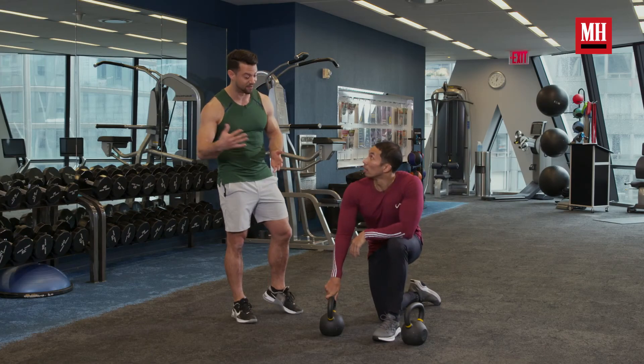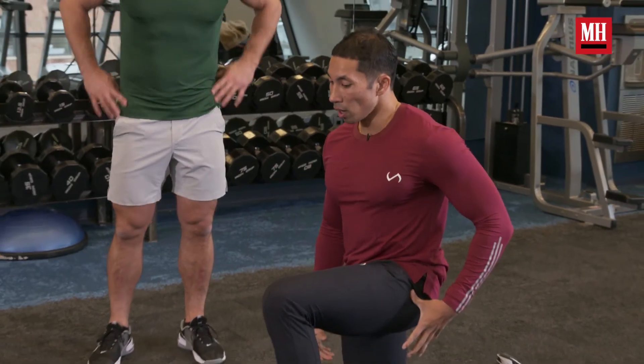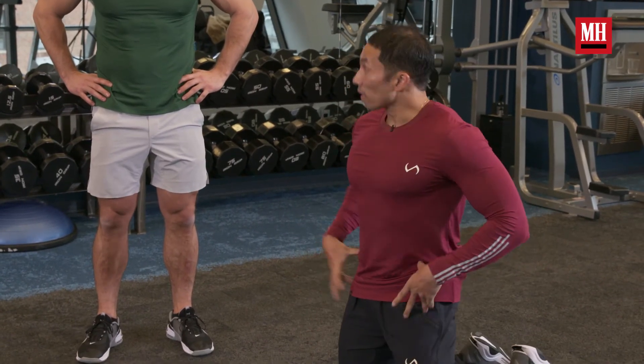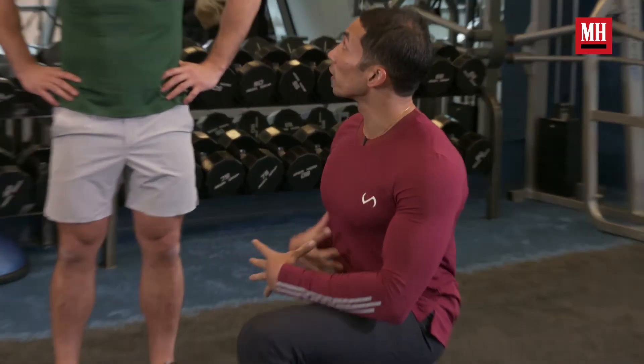So how's that feel? What were you feeling throughout each and every exercise? At the start you get so much work just driving that hip out, and maintaining that good position. It sets a really good fundamental.